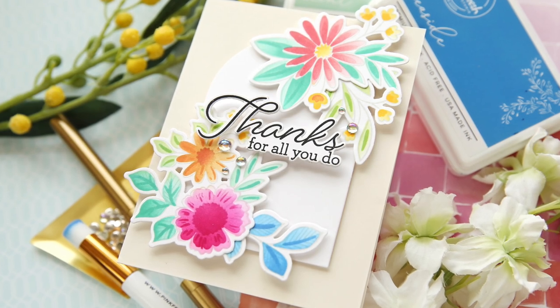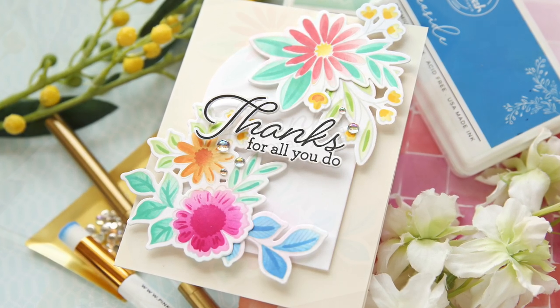Hi everybody, Lori here for Pinkfresh Studio. Thank you so much for joining me today.